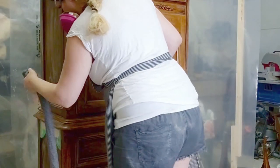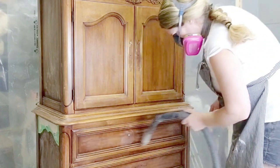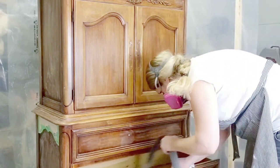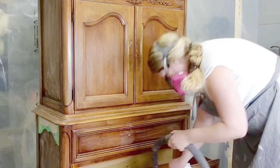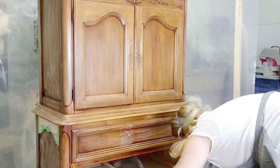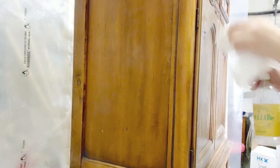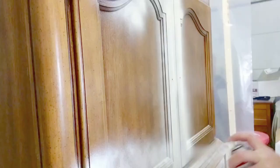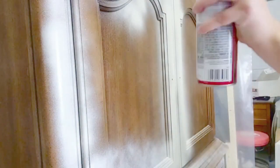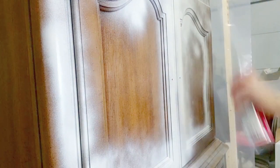I sanded the spackling when it was all dried, then I vacuumed the entire piece, which is a really important step. I sped that up here because you don't need to see me vacuum the whole piece. Obviously all of these processes take much longer than I'm showing, but it gets a bit boring once you've gotten the idea. Then I cleaned the entire piece with vinegar solution — cleaned it really well, which is so important to do.